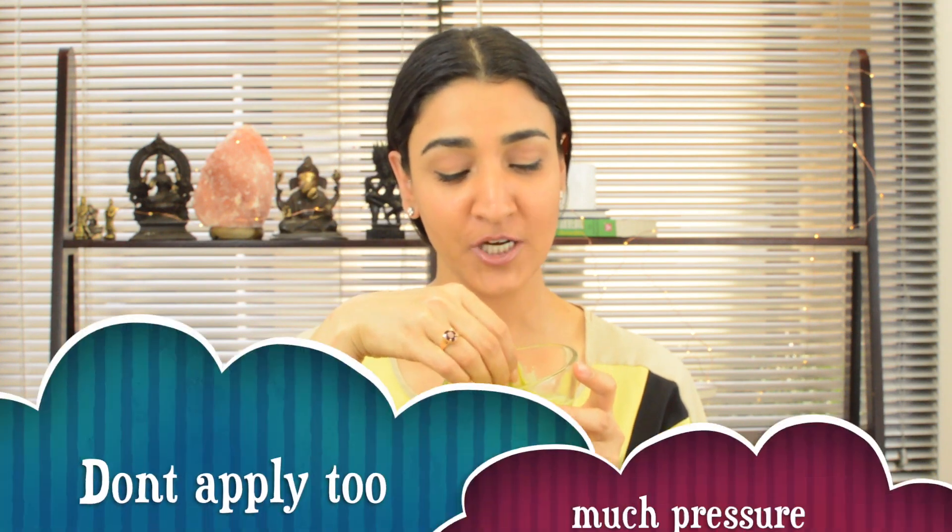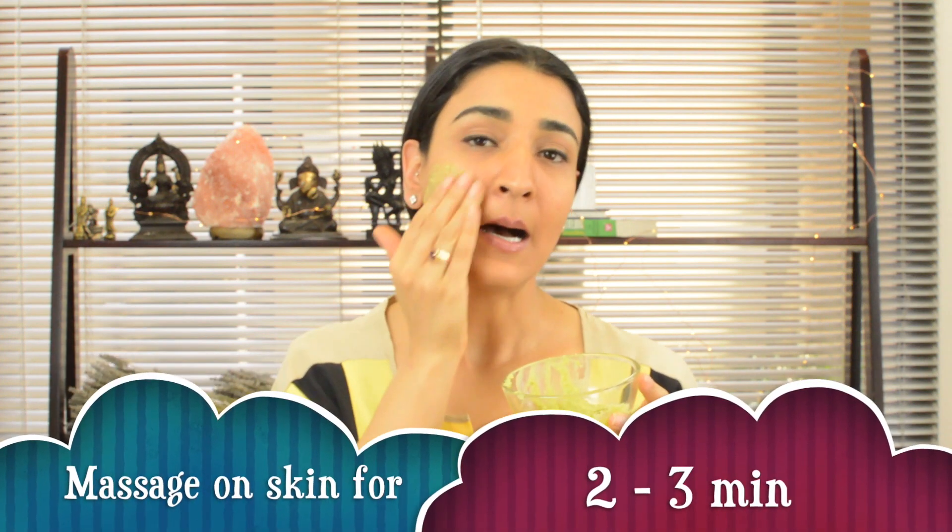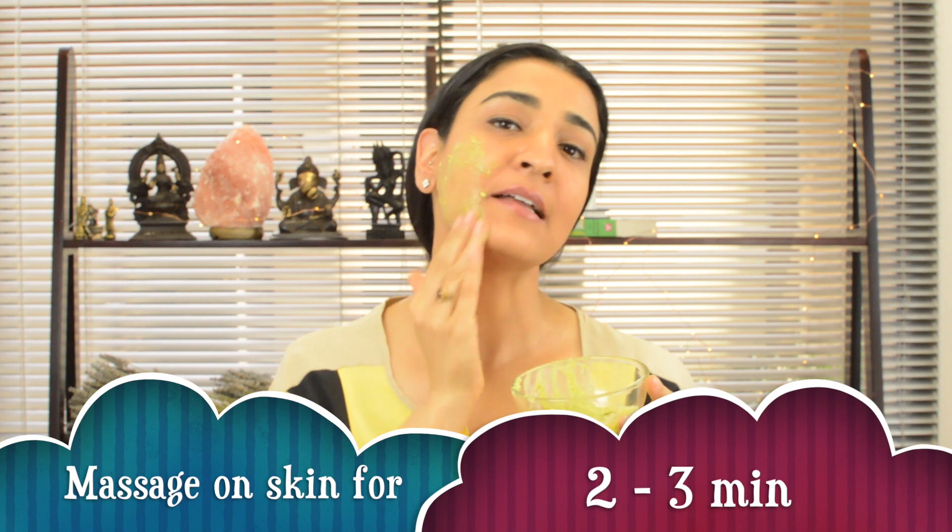We can massage it into our skin using your fingertips. Don't use too much pressure — be very thorough. This massaging should continue for two to three minutes. Gentle and thorough — you don't want to stress out your skin.